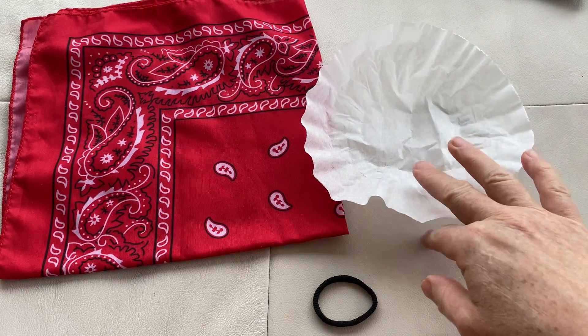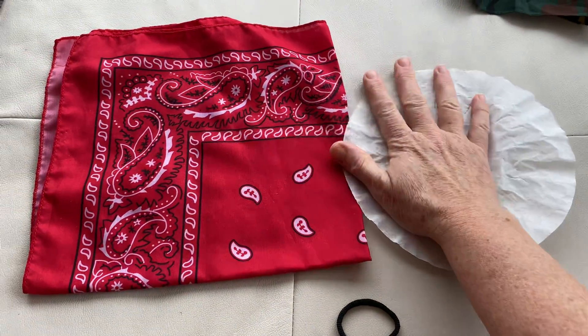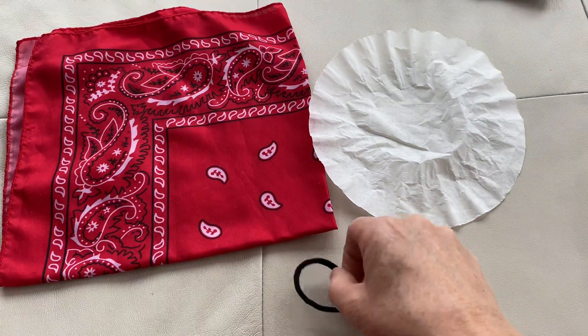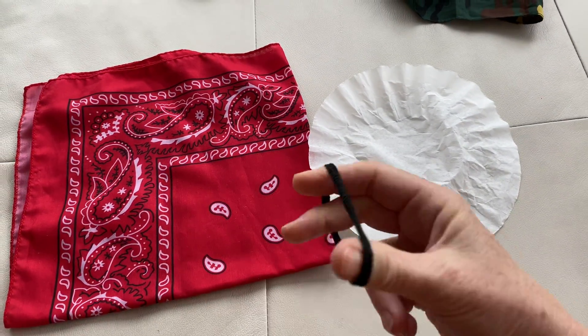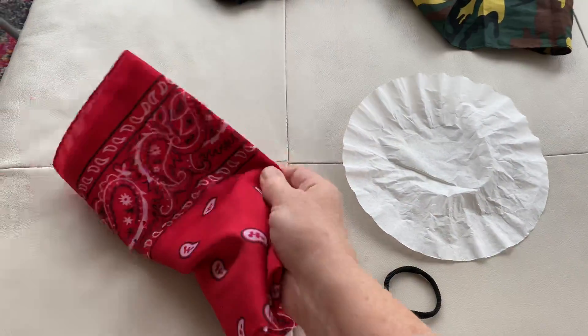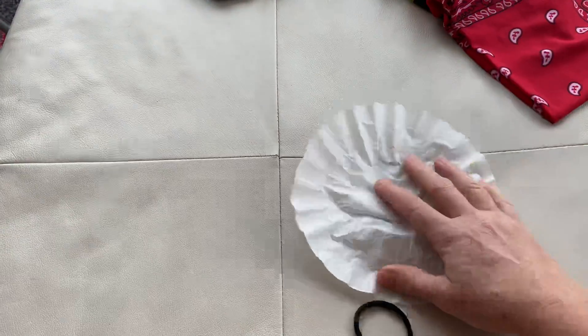I just thought I'd show you what I did with a coffee filter, an elastic — this is a hair elastic, but you could use another type — and a bandana. This is how I made my mask in about two minutes.